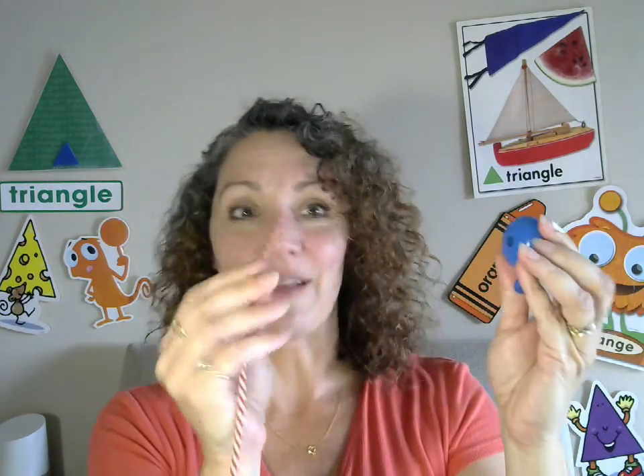Align the string to the hole and encourage them to push it all the way through. Look — there it is, it came out the other side! Then we're going to pull it up, up, up. Do it again — grab another one, line it up, push, push, pull it up, up, up.